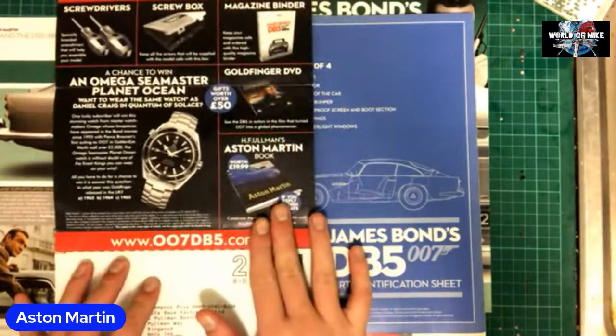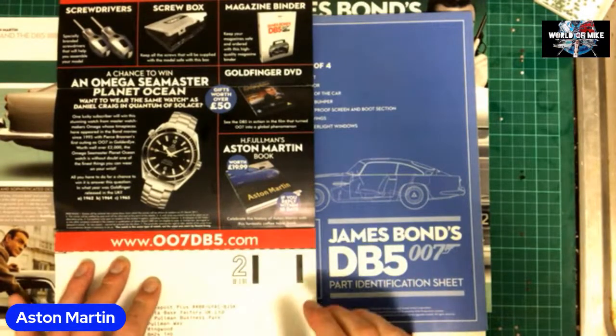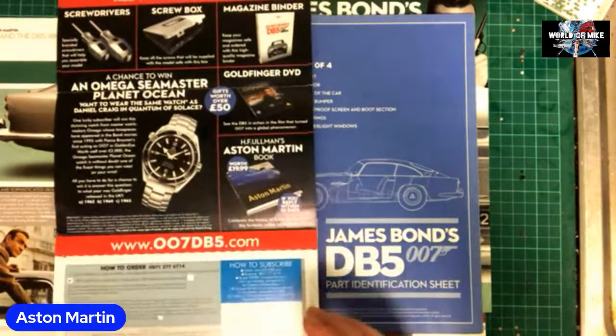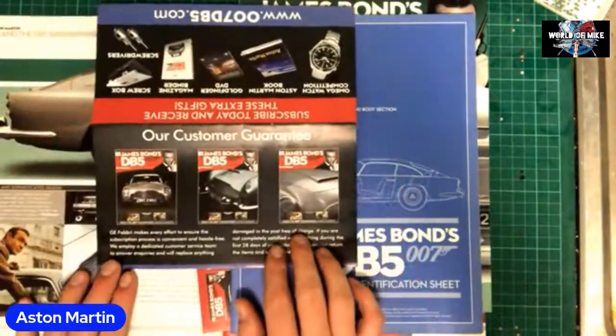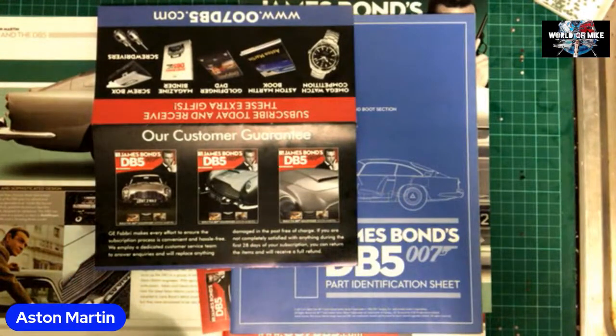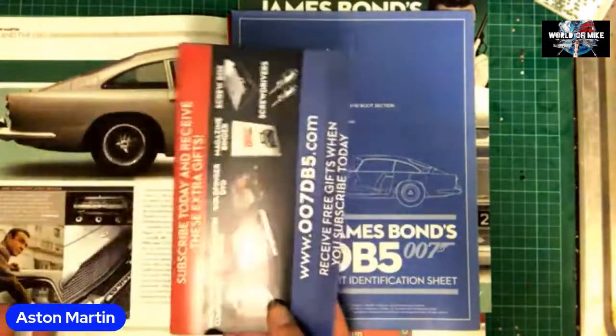Free gifts worth over fifty quid. You get an Aston Martin book from Haye Falman's, worth £19.99 — 'Celebrate the history of Aston Martin with this fantastic coffee table book.' And the usual stuff below. There's also a customer guarantee: GE Fabri makes every effort to ensure the subscription process is convenient and hassle-free, with a dedicated customer service team. They'll replace anything damaged in the post free of charge, and if you're not completely satisfied within the first 28 days you can return items for a full refund.